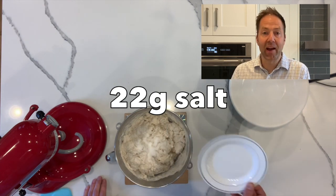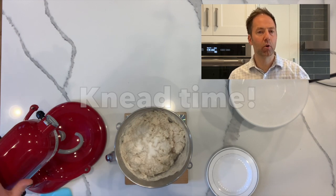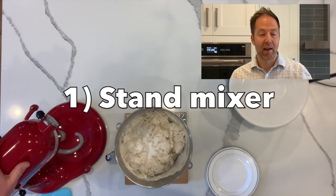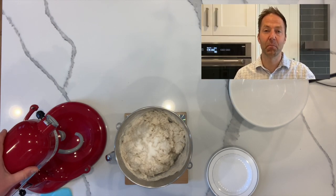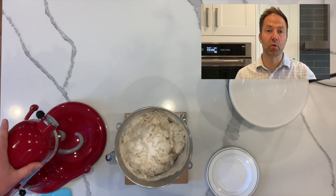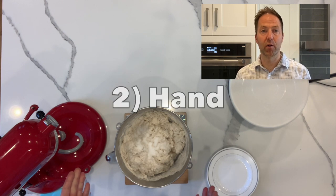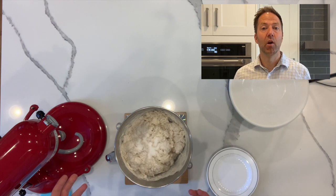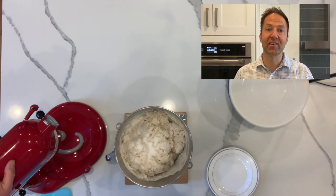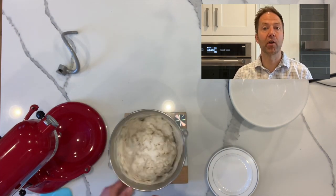We add our salt mixture, and now we're ready to go ahead and knead the dough. We can knead the dough in one of two ways: we can either do it with a stand mixer — on level one I typically knead for about five minutes; on level two, two to three minutes. There's no hard and fast rule. You can also do it by hand, and generally by hand it takes a little longer, but this is a great dough to knead by hand because it's a very stiff dough and it's a lot of fun to knead. Today we're going to put it on the stand mixer on number two, and then we'll knead it a little bit by hand as well.